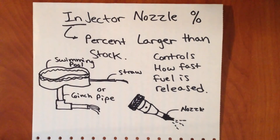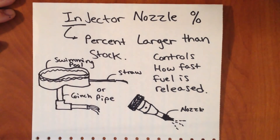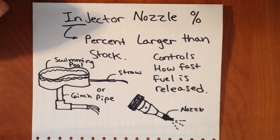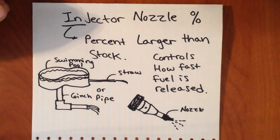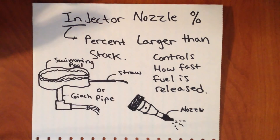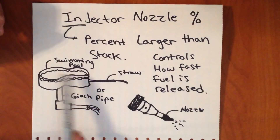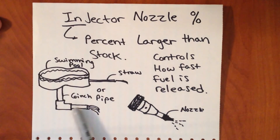The next thing I want to talk about is the injector nozzle percent and exactly what that means. In simple terms, the nozzle percent on an injector is the percent that it is larger than the stock injector. So an injector with stock nozzles would have a 0% nozzle. Basically what this controls is how fast that fuel is released. Think about draining a swimming pool through a straw — it would take forever even though it has large capacity. Or instead, you could have a large 6-inch pipe and it's going to drain a lot faster. That's the same idea behind nozzles — with a larger nozzle, you can get that fuel to flow out of the injector a lot quicker.